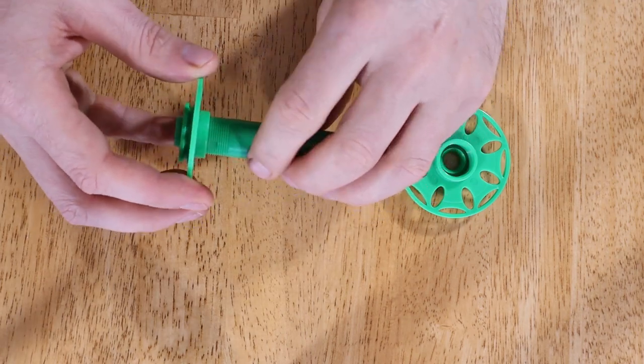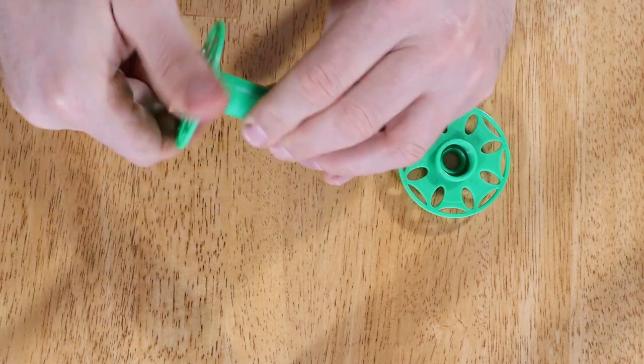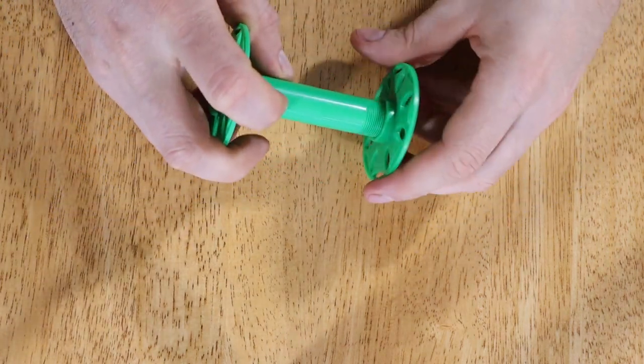The redesigned bobbins can be flat-packed like this to take up very little space, and they screw together when being used.